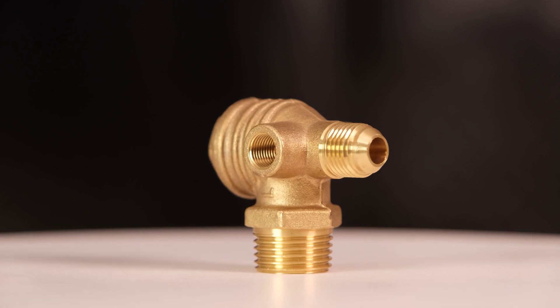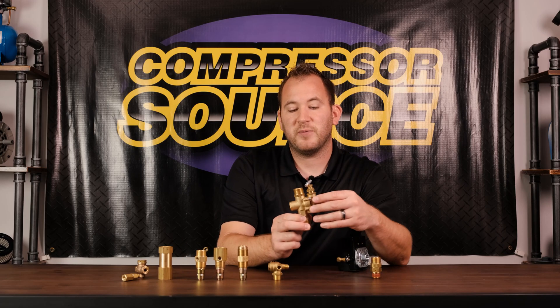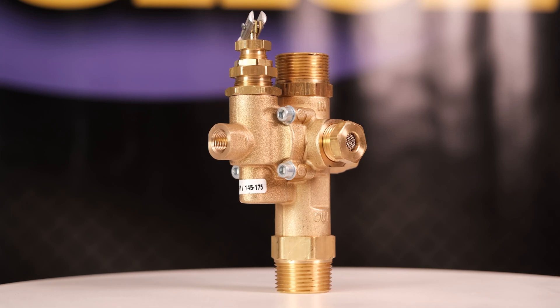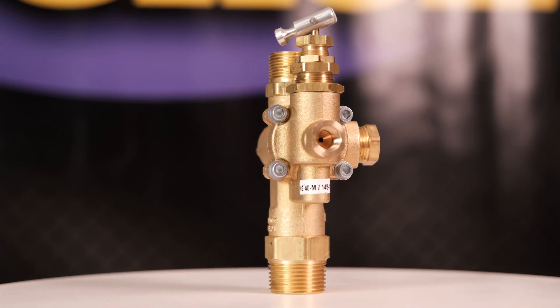This is a check valve and pilot valve combination used on a gas-powered compressor. The check valve is built into it, but the pilot valve also controls the throttle of the engine. This is something you're specifically going to see on a gas-powered compressor.